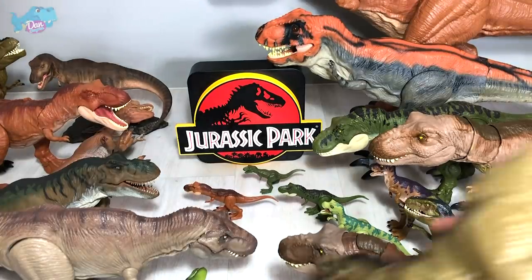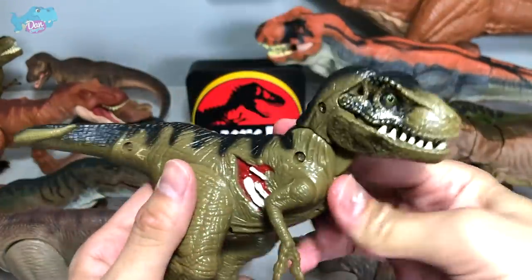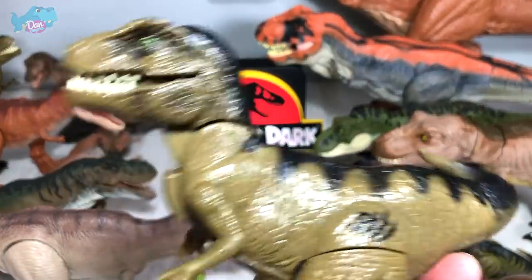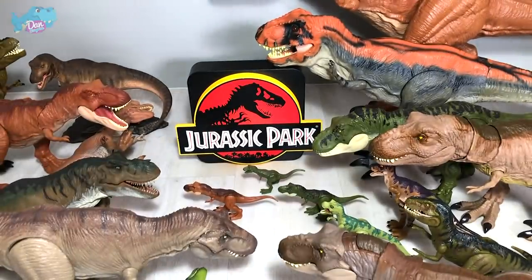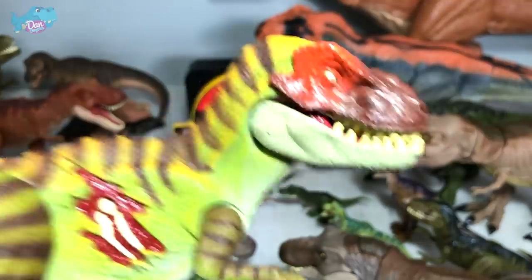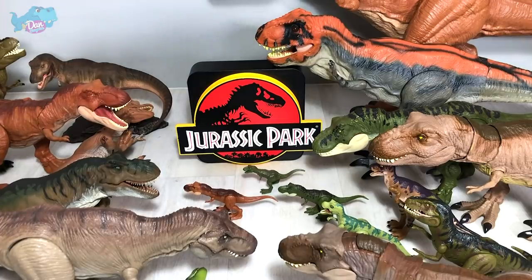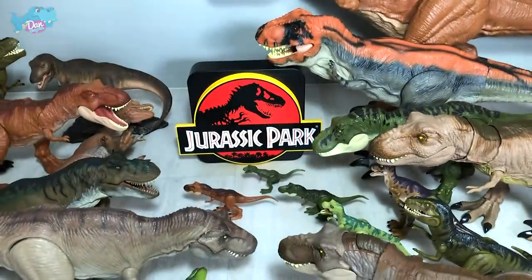We are left with a couple more figures. This is a very very old figure that comes in a playset — a T-Rex, very cute looking. We shouldn't really compare this one because it looks very weird when it comes to the face. And we have one more over here — another vintage T-Rex. The sounds are not working anymore. The face sculpt looks — I wouldn't say terrible, but it looks very funny.